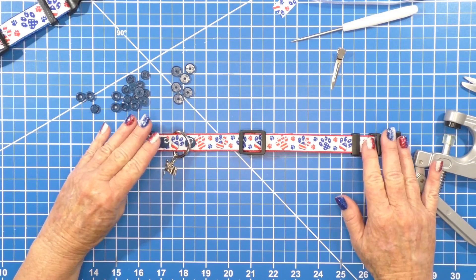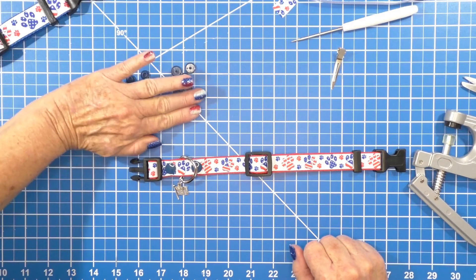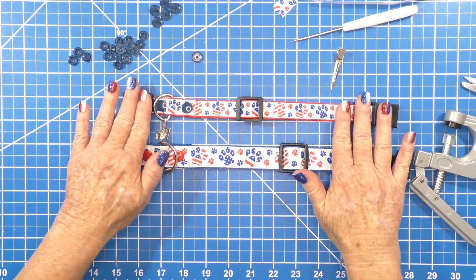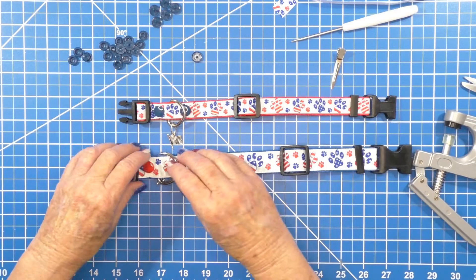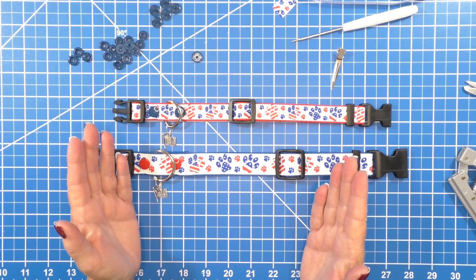Look at that! Great for the Fourth of July. Here are all your parts and pieces, and here's the bigger one I made earlier. So you've got your 5/8 inch patriotic collar and your one-inch patriotic collar. I hope you have fun doing this project — it's so easy, you can whip these things out so fast. If you like this video, please subscribe, hit that like button, and have a great Fourth of July!